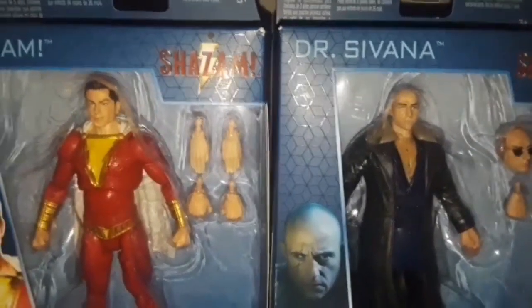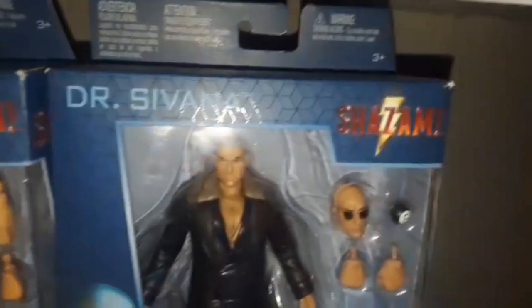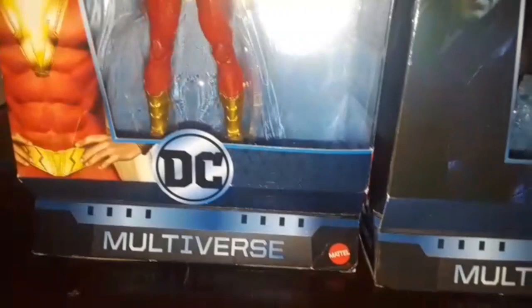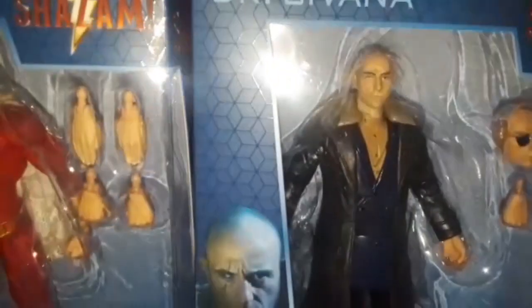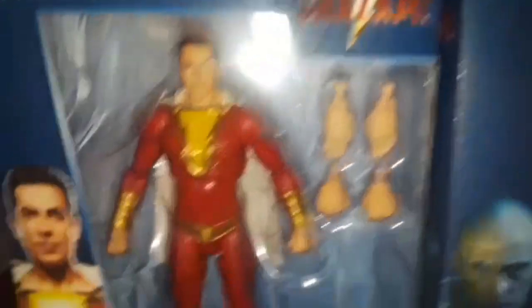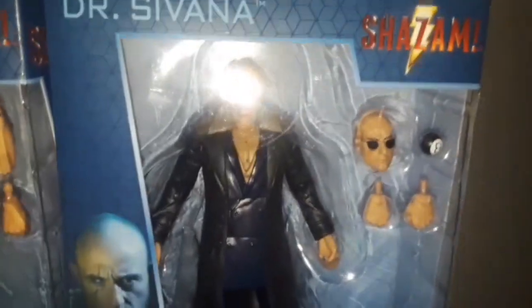Hey guys, it's Legendary Sparta here, and today we have a very special review. Today I'm doing the Shazam action figures — Shazam and Dr. Sivana — created by Mattel, from the DC Multiverse versions. I gotta hand it to Mattel: they actually did a very nice job of sculpting both Shazam and Dr. Sivana. Not only that, they even gave them some accessories, based on the critically acclaimed movie Shazam.